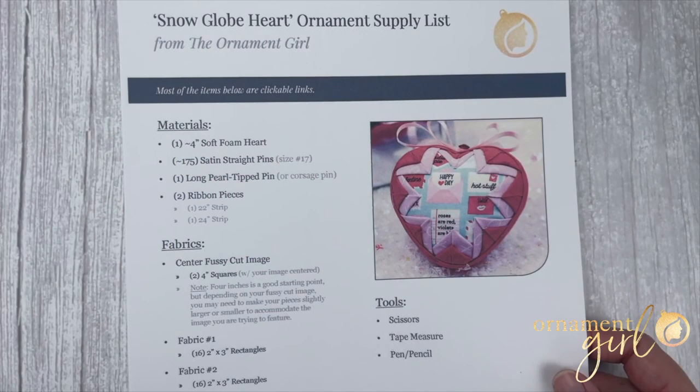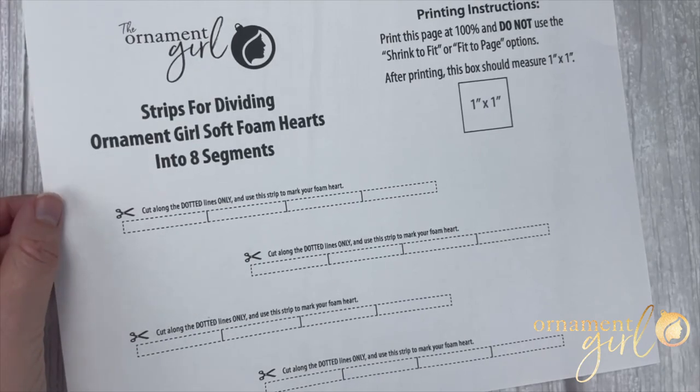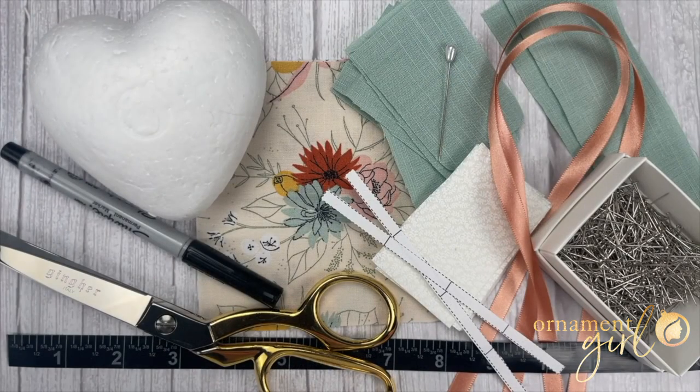I'm going to go over the materials that you'll need to make your ornament. Make sure you check out the link below the video to access your free printable supply list page with all the measurements that you'll need, and you can also access your template for marking your heart into eight sections. To complete this pattern, you'll need heart-shaped foam, fabric, ribbon, satin straight pins, one extra-long corsage pin, a flexible measuring tape, scissors, a pen for marking your foam, and two strips cut out along the dotted lines from your heart marking template.